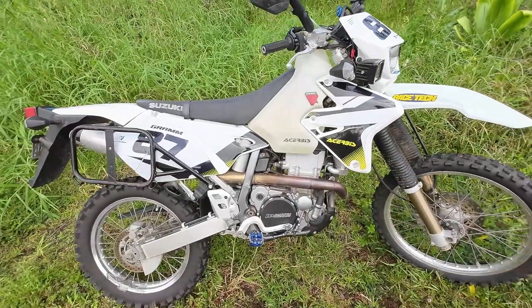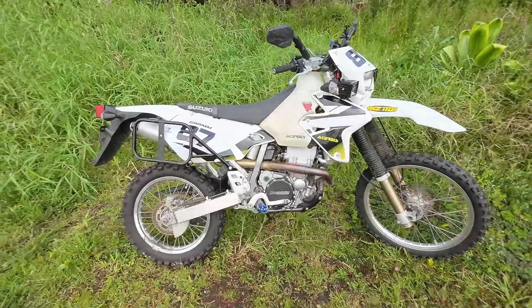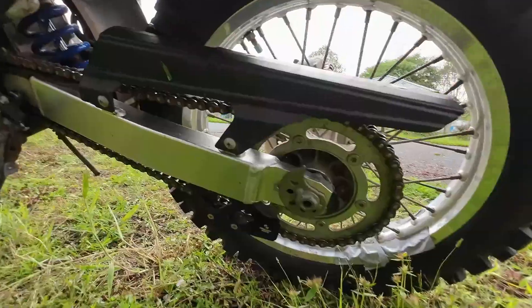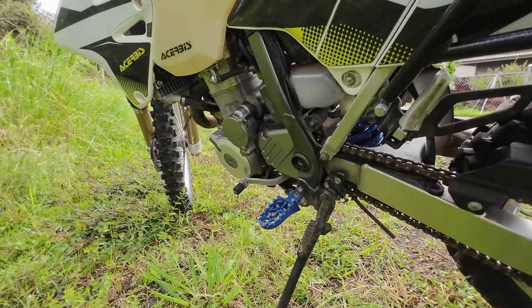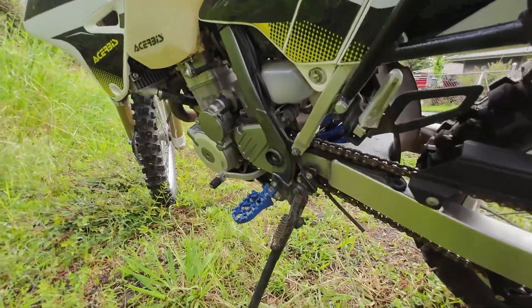I jetted it for about 2,000 foot elevation because that's about where I live. I spend a lot of time at sea level but also a lot of time up on volcanic mountains, so I try to do it in between. I also wore out my chain guide so I bought a new one and put it on. I've done three oil changes already and I'm just at 7,600 miles. I really like this bike a lot.